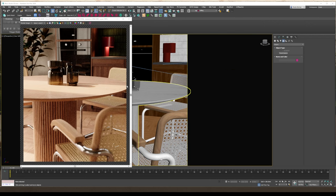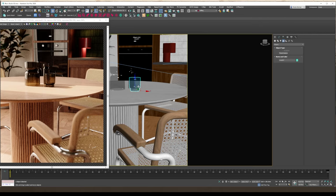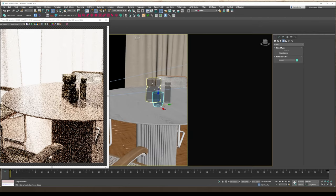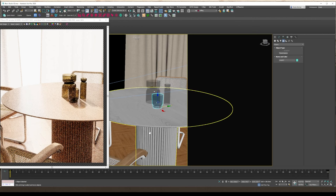Hi everyone, we're back on part 2 of this retro studio. Just doing a little placement of some props here. I opened up the curtains a little bit to give this nice cast of light in.